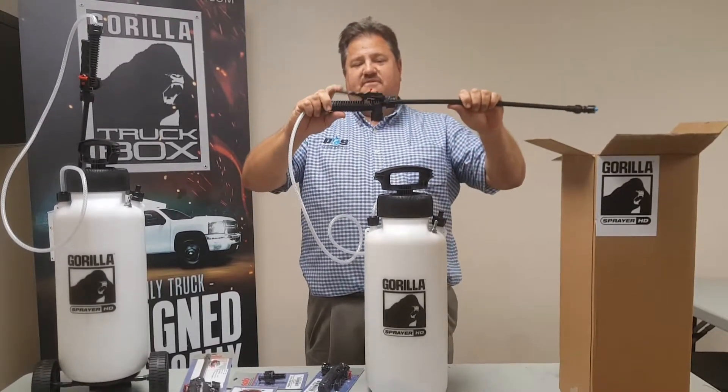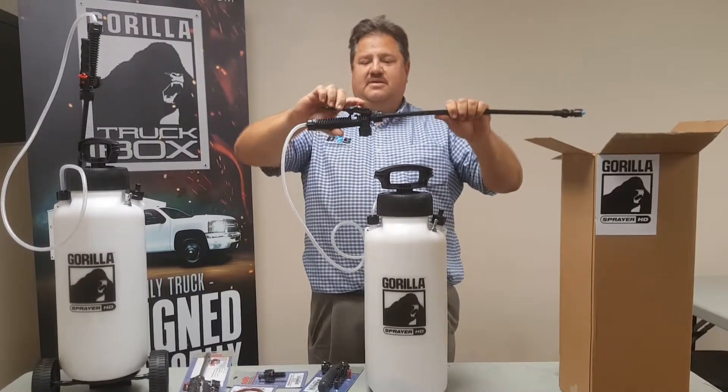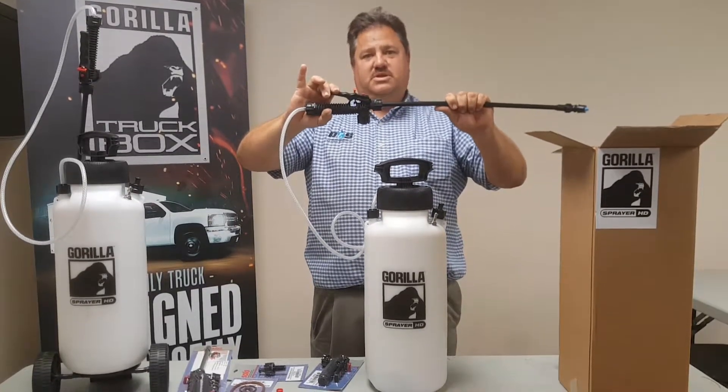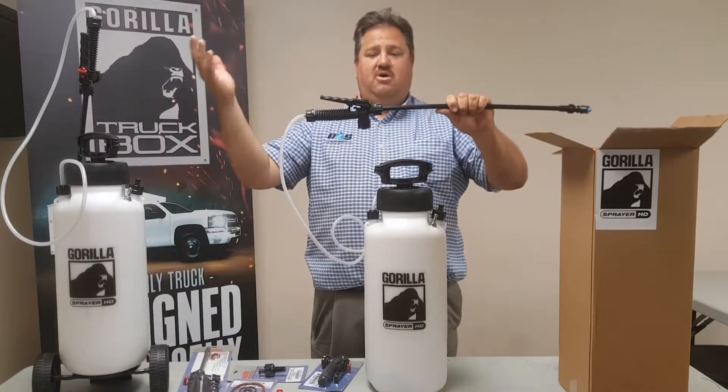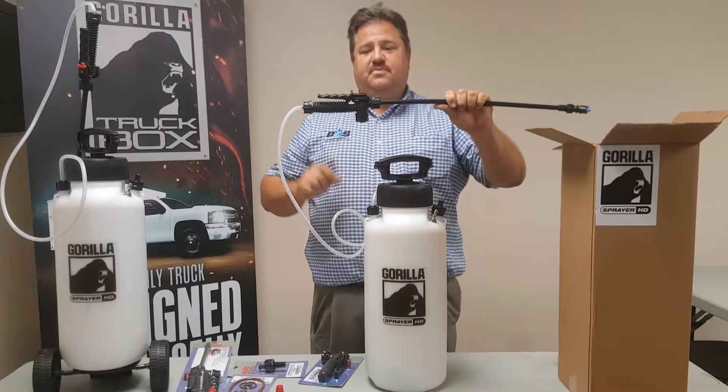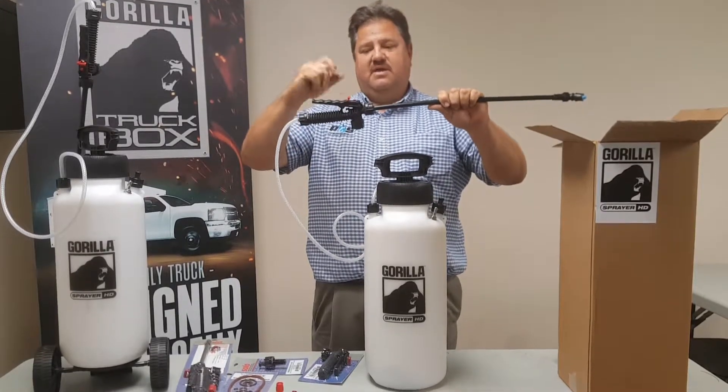Another thing about the shutoff valve here — if you take a look at it, it's got a lock so that you don't spray when you don't want to. You don't want to waste chemicals. But if you're spraying down a large vehicle or a large area, you can lock it in place, which saves some effort on your arms.